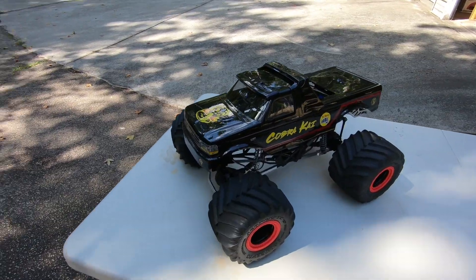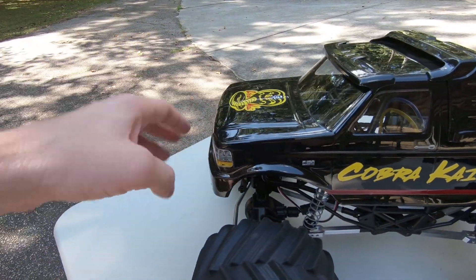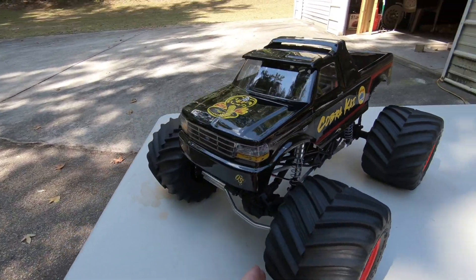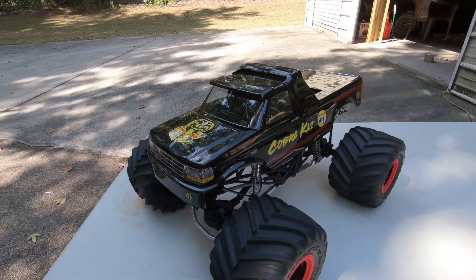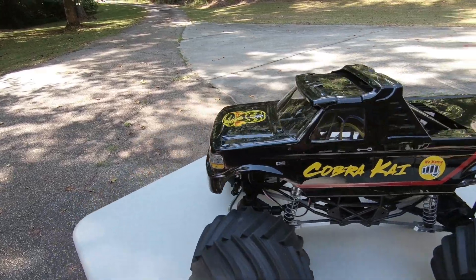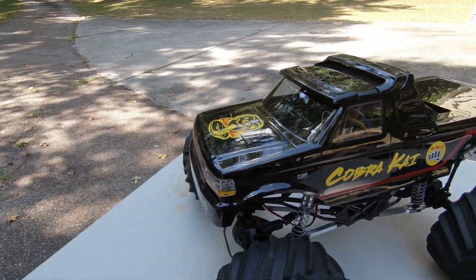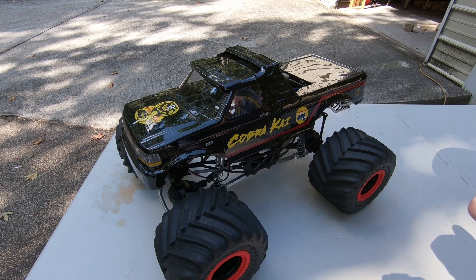Hey guys, in today's video I'm gonna be telling you all about the body mount system I created for the SMT10 monster truck. You guys have been asking about it — I'll leave a link down in the description so you can pick it up and print it out yourself. As you can see, there are no body posts sticking up. I created a body mount system that streamlines the truck and makes it look nice, so if you have a show queen or a competition truck you can have it looking very nice without those ugly body posts sticking up through the hood.